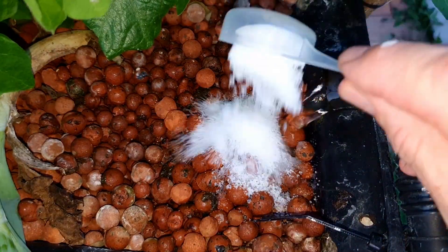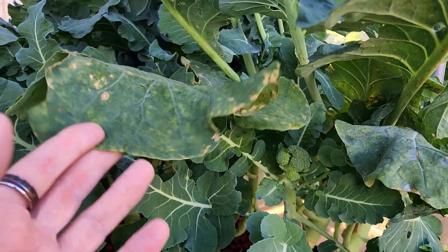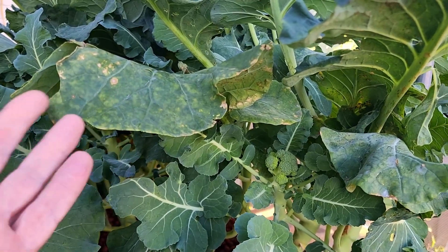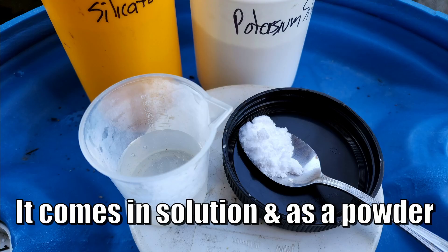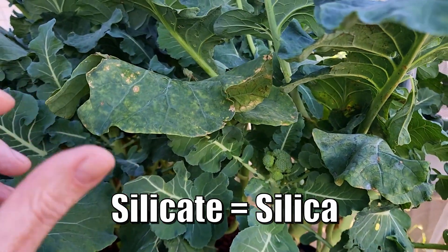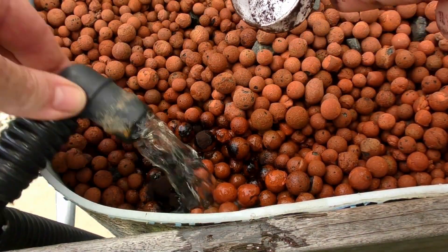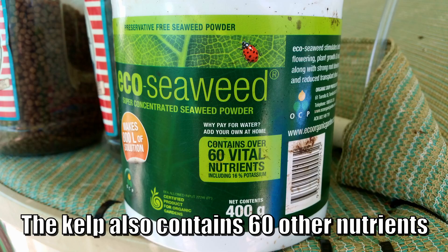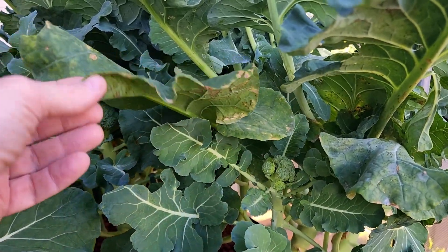Normally I feed the system potassium using potassium bicarbonate, but as the fish aren't feeding a lot at the moment the pH isn't dropping, so I haven't been adding it. That's why I'm using sulfate of potash to bring potassium levels back up. I could also use potassium silicate but that raises the pH, or seaweed powder or sea salt, but I've run out of both - so that's why we've run into this issue.